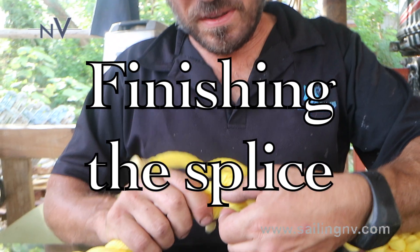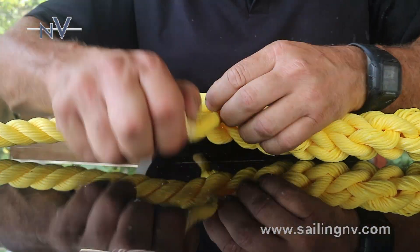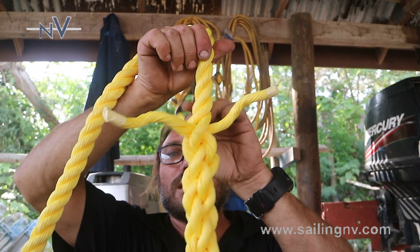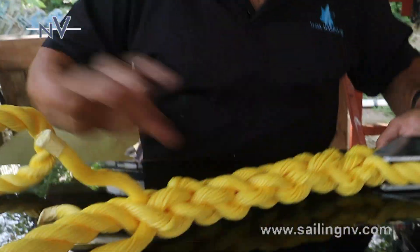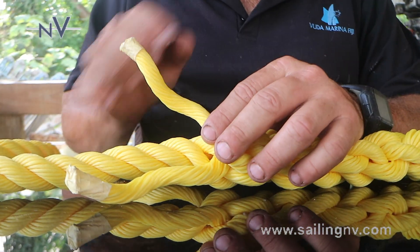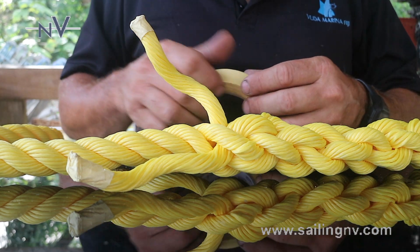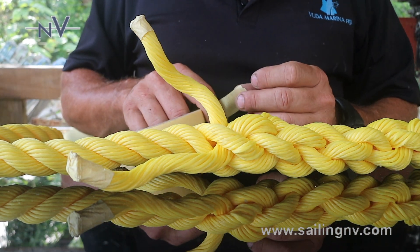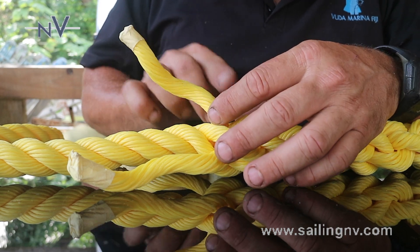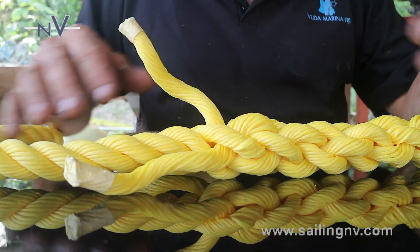There are two different conclusions for one splice. The first is the splice where the strands all come out from the rope at the same level when they finish doing the passages — they come out on the same level. This is the Doric system, a strong system — it's very easy. At the end, I suggest to cut with the hot cutter or tape and cut and burn with a light or a flame, but always keep two centimeters — one inch — outside the rope, because when the rope works, it won't come out. You don't need to do any kind of glue or seizing.